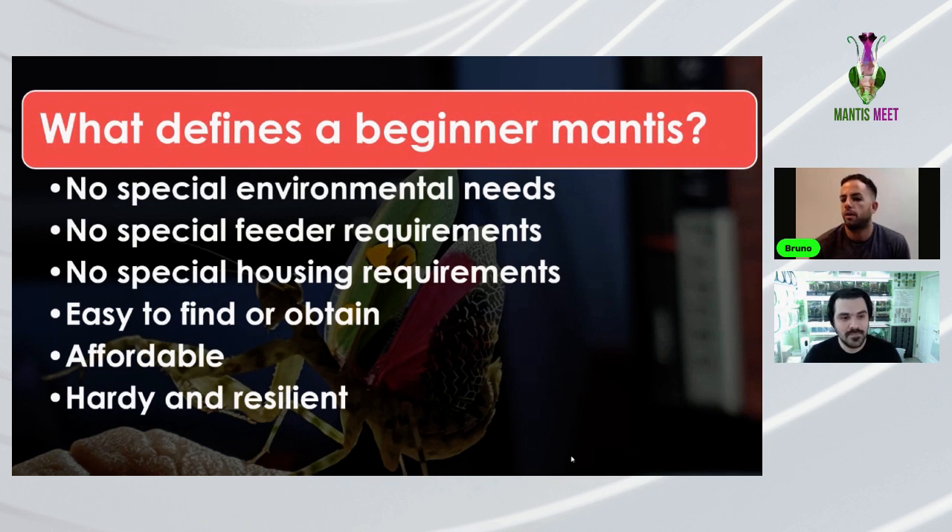People who previously had no interest are now open to learning about mantises. It might be because of COVID confinement — people were stuck in their houses and had more time on Instagram or Facebook. TikTok was also huge, with big mantis influencers growing. Animal Crossing, a video game on Nintendo Switch where you can catch mantises including the orchid mantis, probably made people wonder if you could actually keep a real mantis.